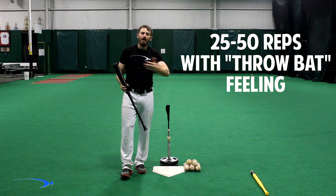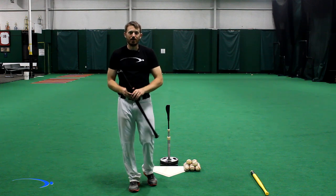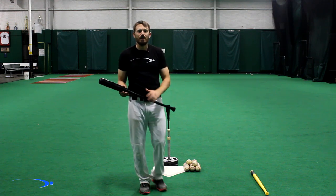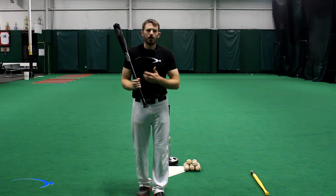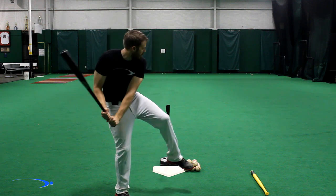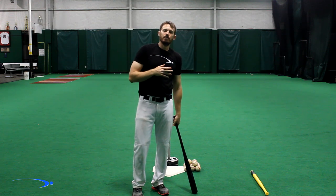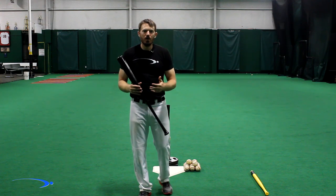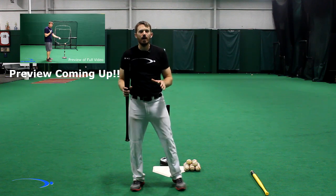Once you start getting really nice extension on the tee, make sure you get another good 25 to 50 repetitions there. I know it's a lot of reps, but this is a big problem that takes a lot of power out of the swing. Once you start getting it, you're going to pick up a ton of bat speed and be able to hit the opposite field much better than you ever thought. It's a crucial point in your swing every time you go to the plate. Something really important to remember: you can get good extension with a terrible swing — you still have to have good mechanics when you're getting extension through the ball.